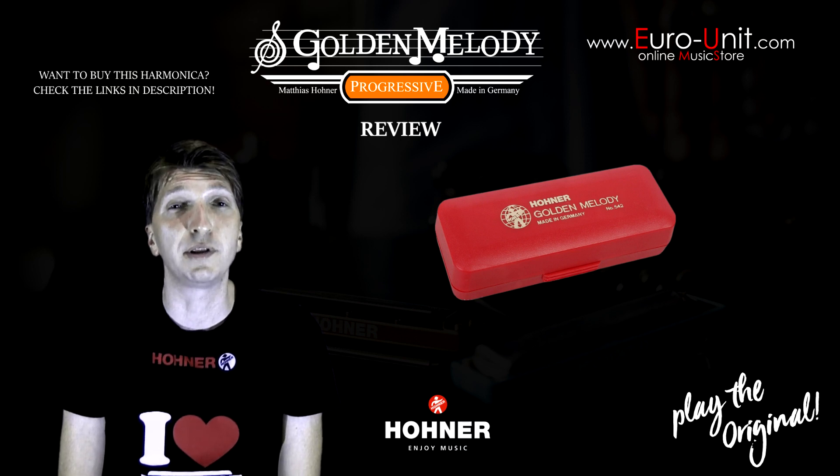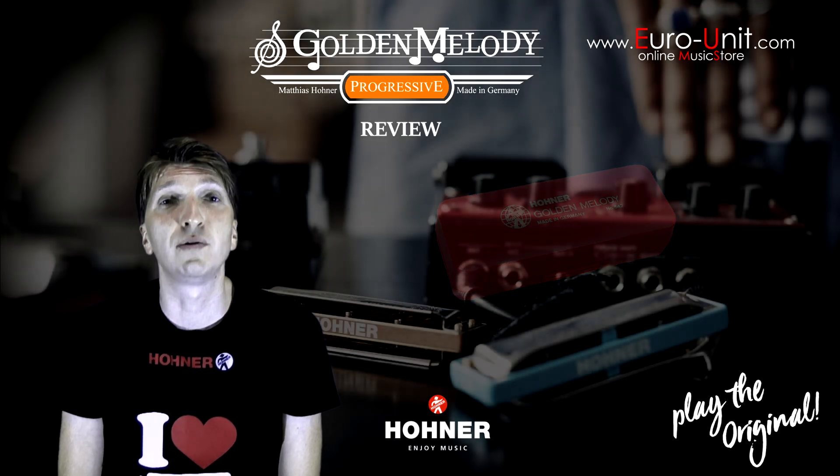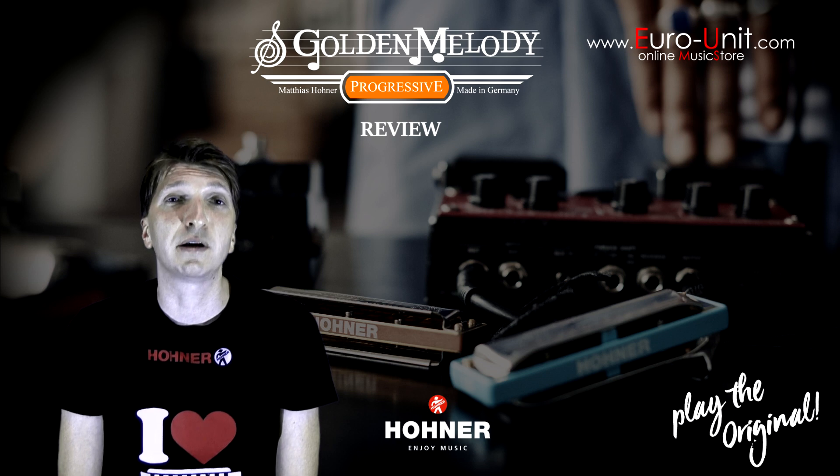It's a fast-responding, airtight harmonica due to its specific design, so you can have a great tone even at a low volume, which makes it ideal for bending and overblow.